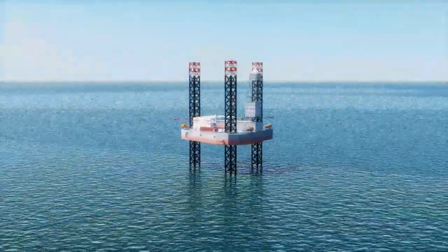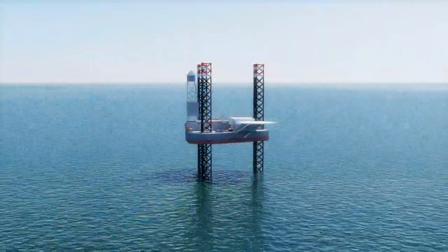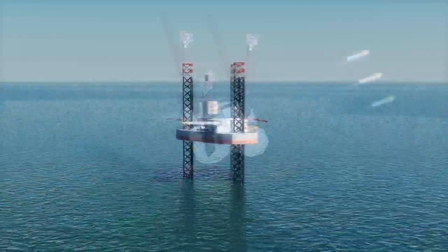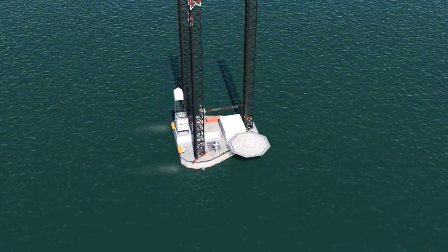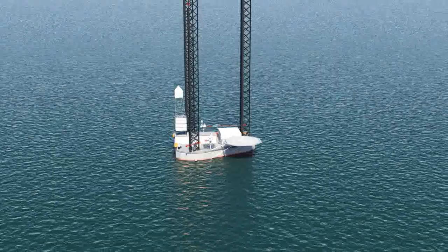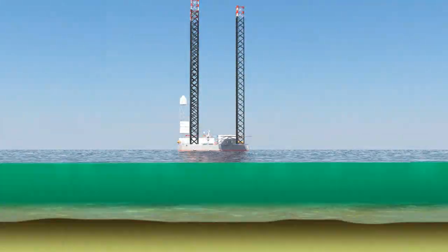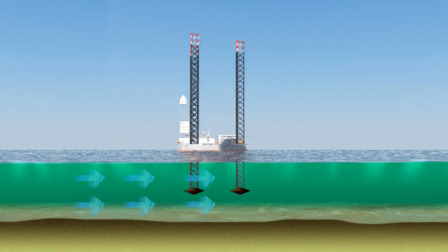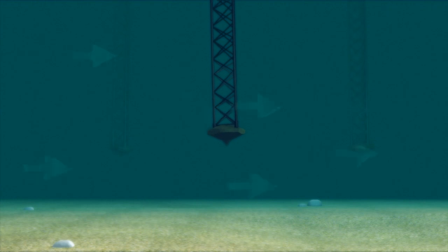The most important consideration for jack-up operators is getting the rig on site, positioned quickly and safely, and earning money. However, one of the key issues in using jack-ups is the accurate and secure placement of the legs and the spud cans on the seabed floor. This is particularly critical when there are strong currents or the area is uneven, sloping, or consists of rocky ground or soft sand.